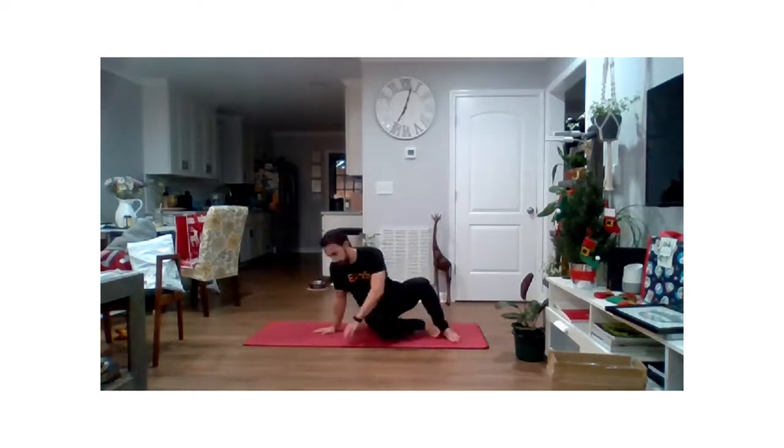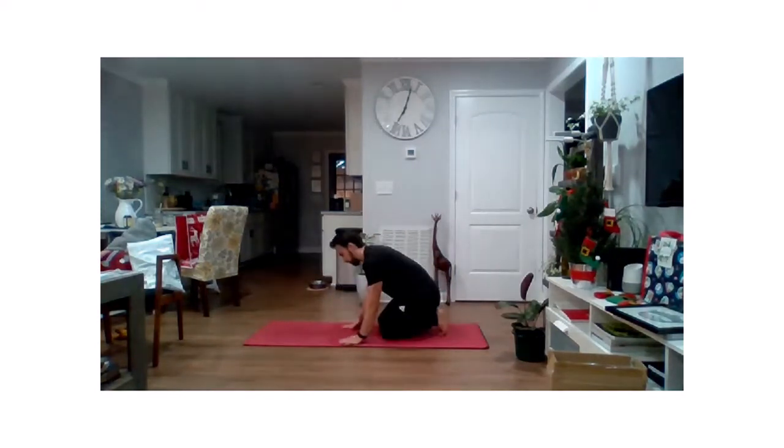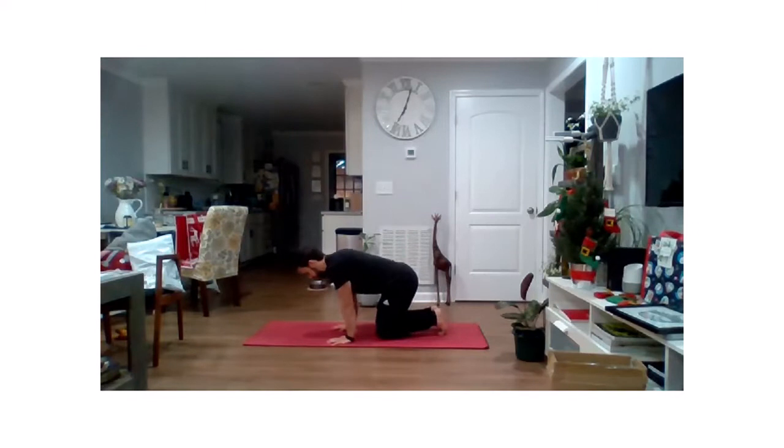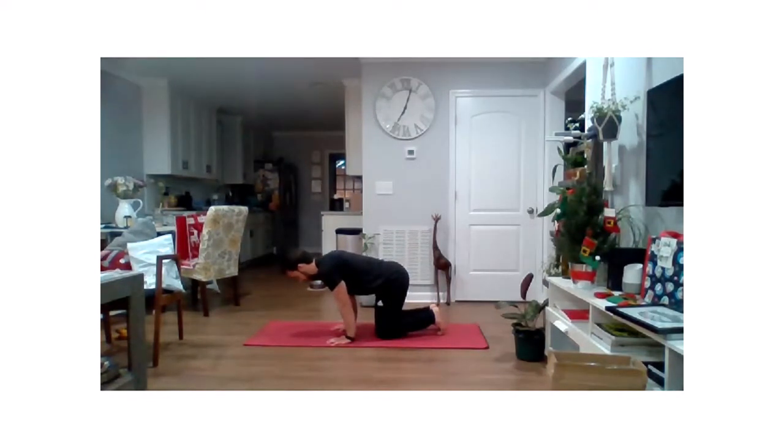We're going to flip over into all fours. We're going to do a similar thing with our wrists now. So we're going to put our hands face down on the ground and just lean forward, keeping those palms to the ground as best you can — feel a little bit of stretch through those wrists. We'll ease back out. We're just going to do a couple of those, kind of lean and hold, keeping that wrist pressed down to the ground. And relax. One more time, we'll lean and hold.